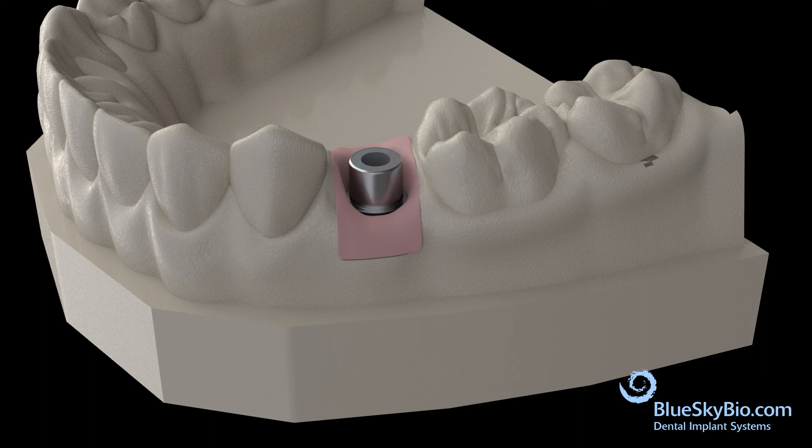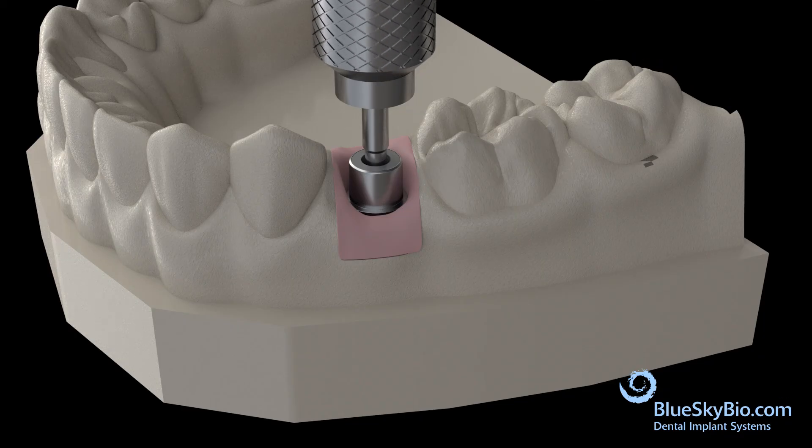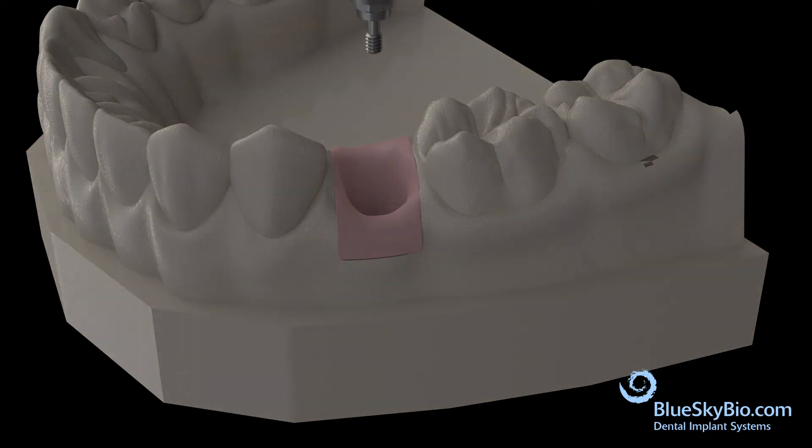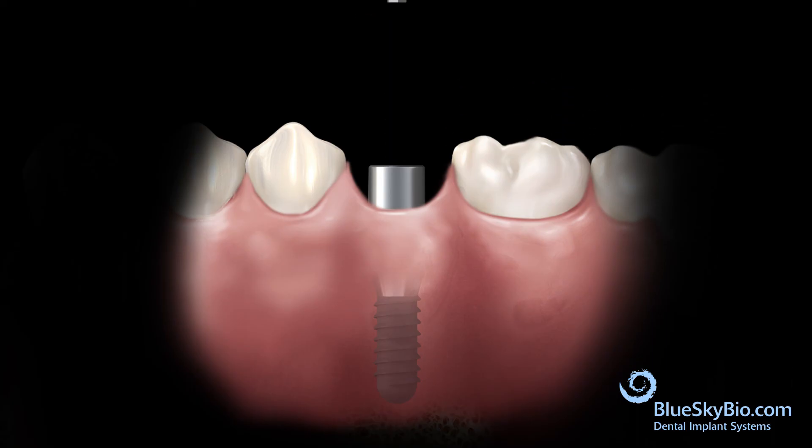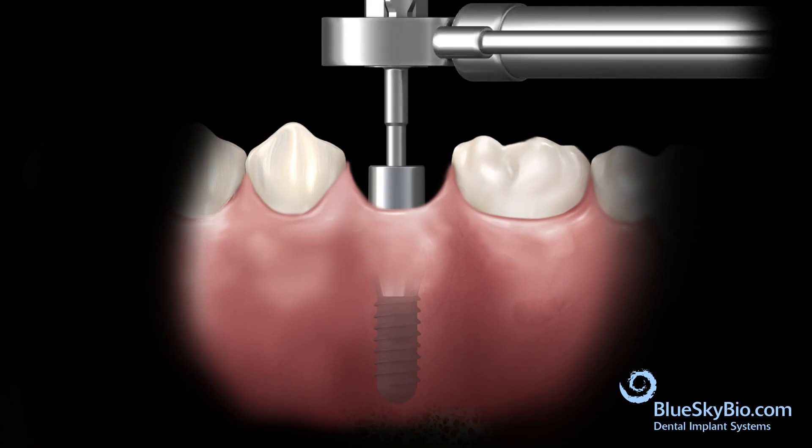Remove the Teflon tape and remove the abutment from the stone model. Insert the abutment in the mouth and use the torque ratchet to tighten to 30 Newton centimeters.